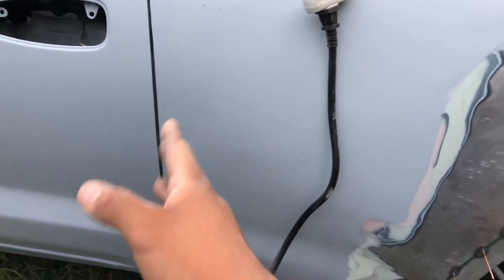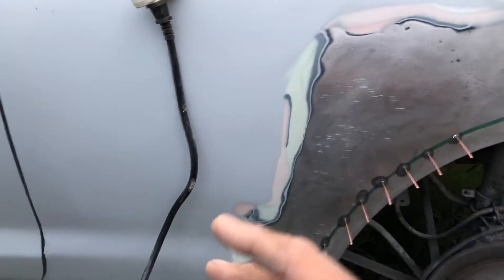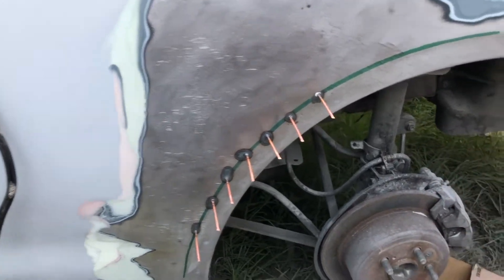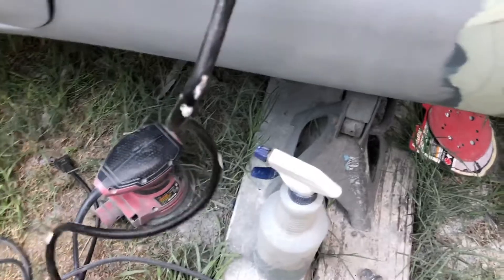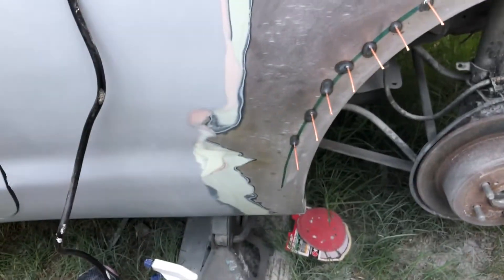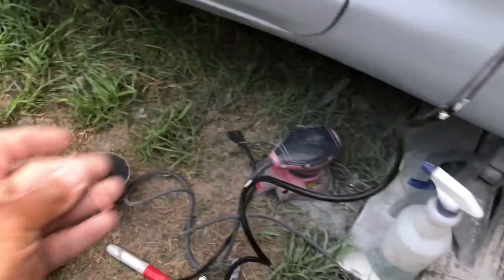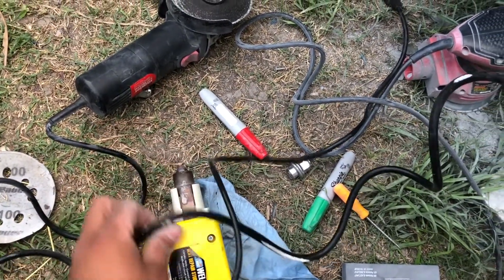We're going to continue sanding all the bondo off — I know it goes all the way over here — and just pull the whole panel out. When you buy the kit it comes with a bag of a bunch of little studs. I'm going to go ahead and pull one out and insert it.